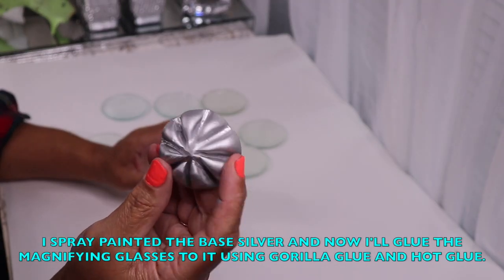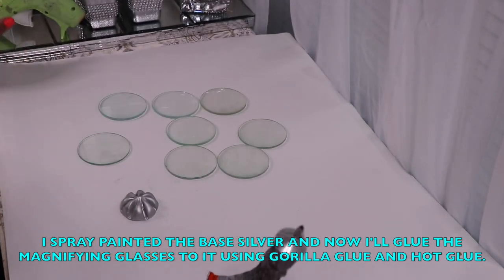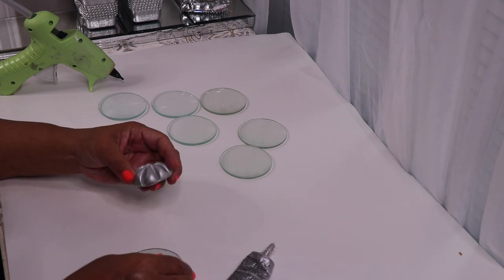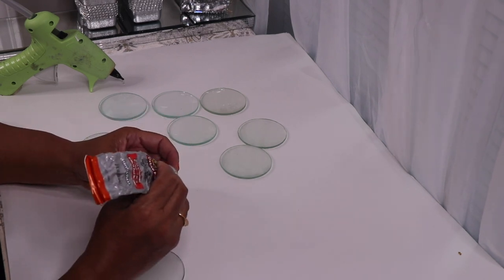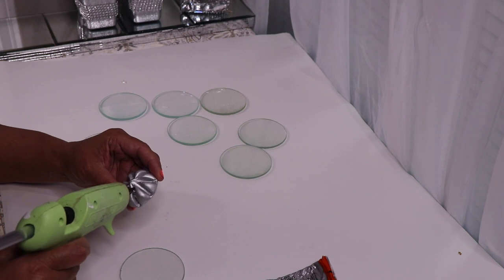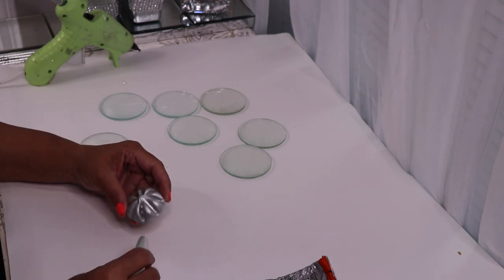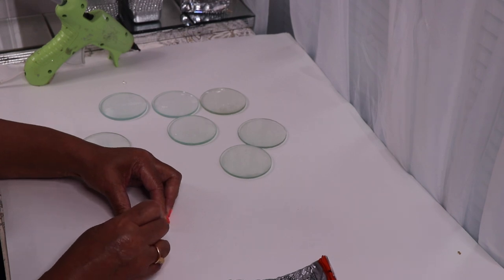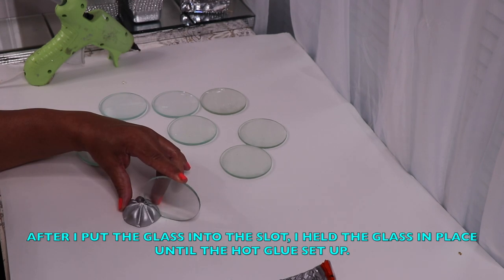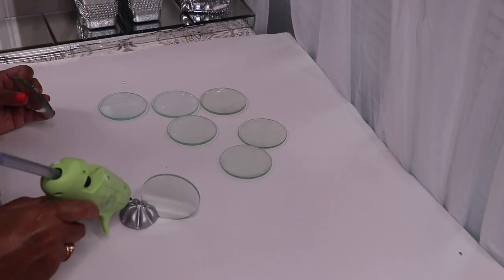As you can see, I spray painted the base of my pumpkin holder. Now I'll glue all eight pieces to my base with Gorilla Glue along with some hot glue. After I put the magnifying glass into the slot, I held it in place until the hot glue set up. I repeated those steps seven more times.